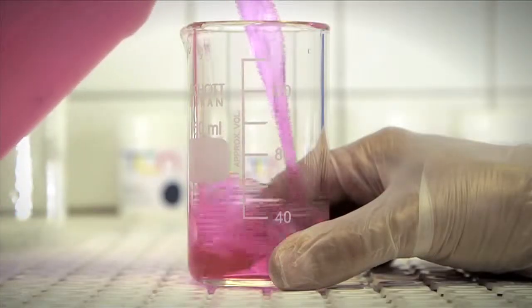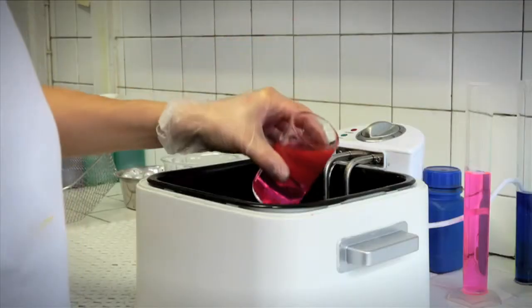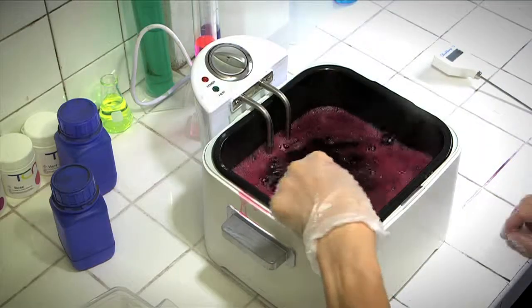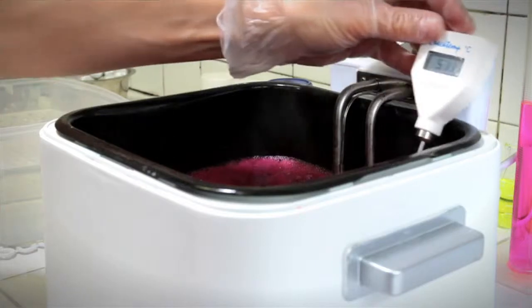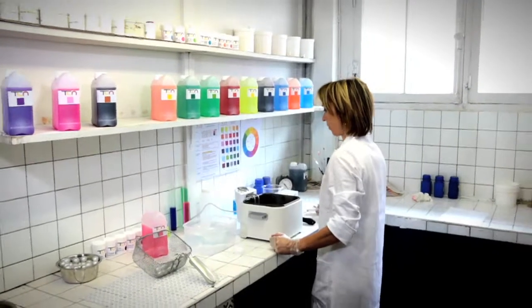Our liquid dyes are available in standard packages of 1, 5, or 10 liters. They are not harmful and they meet the requirements of European quality standards. We have technical spec sheets available and we also offer customized assistance if necessary.